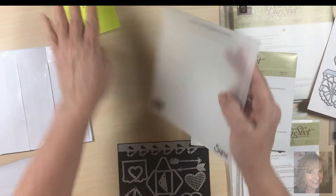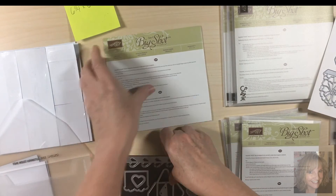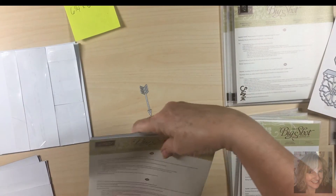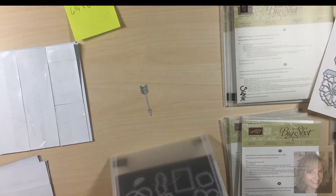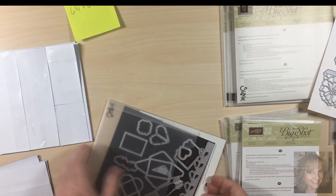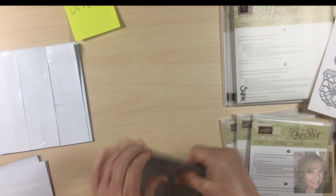What I'm going to do is put it back in this case. I'm going to write on here the number of dies that are in this set. So I'm going to put this behind, slide it in this way, put the little arrow back, close it up, and it's ready to go.